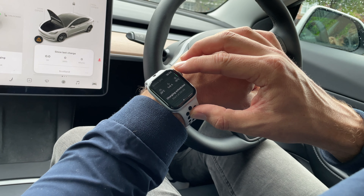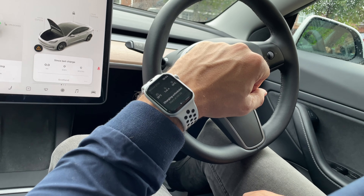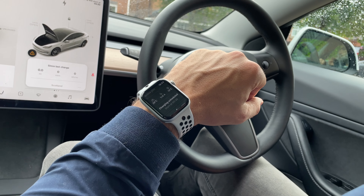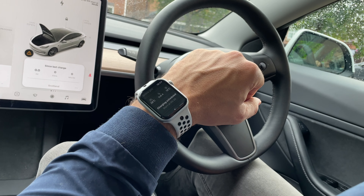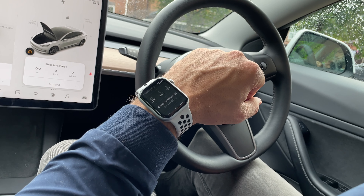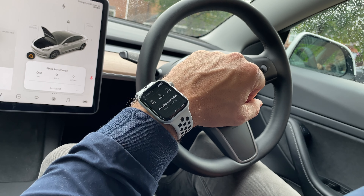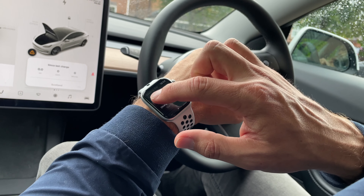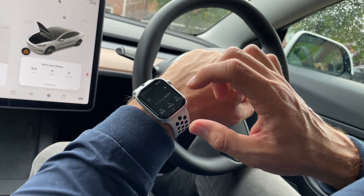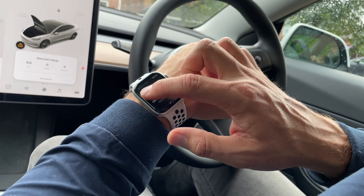After this we have the temperature controls, and the watch tells you how cold or warm it is inside and gives you the outside temperature of where the car is located. Pressing this gives you the option to change the target temperature of the car, so in winter it's really easy to set the car to something comfortable for us to get into, and again this is all done without taking our phone out of our pockets.